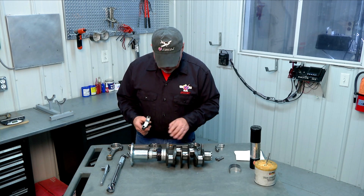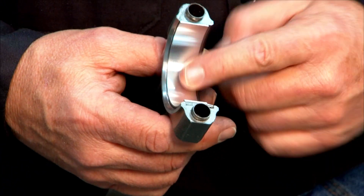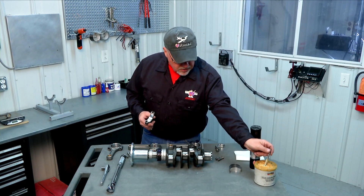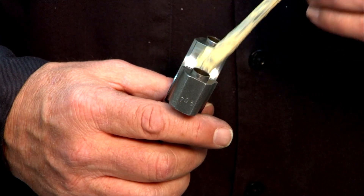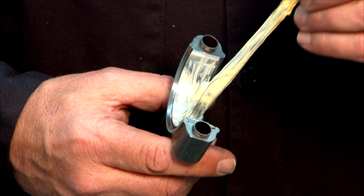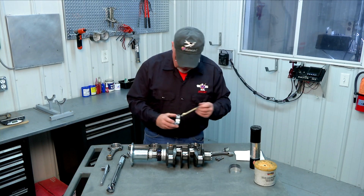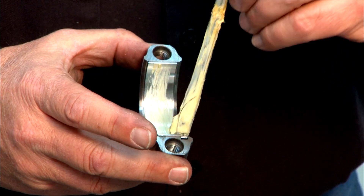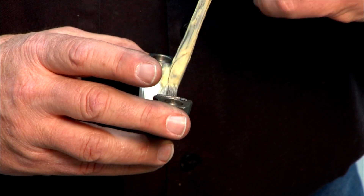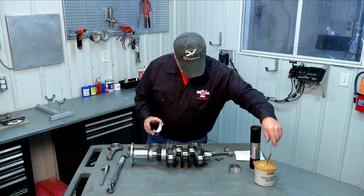Before we put our rod onto our crankshaft we need to put a little bit of lubrication in these bearings. We use white lithium grease, painting it on with a little brush. You can also use your favorite engine assembly lube — if you prefer something other than lithium grease that's fine — just make sure you do get some lubrication in there.